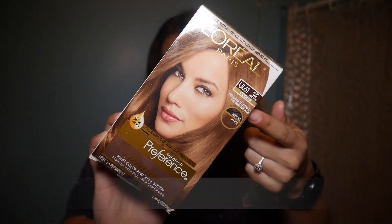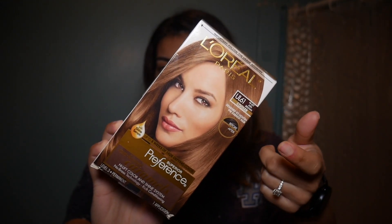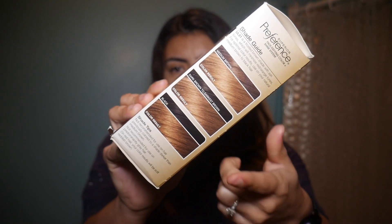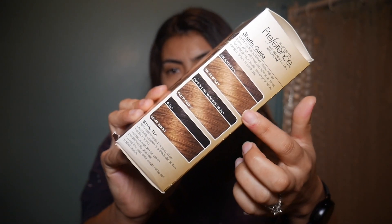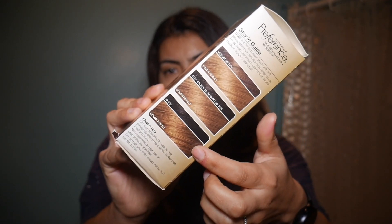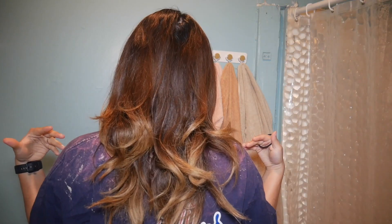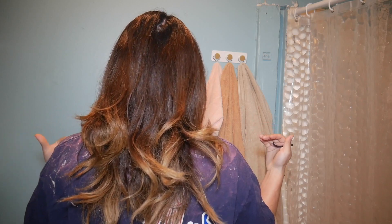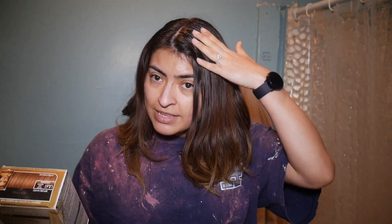This is the hair dye that's supposed to be for darker hair, so it's supposed to help lighten it, especially if you have dark colored hair. My roots are dark, but the middle of my hair is a little lighter — it looks like it's going to go from dark to light, which is what I'm looking for. I obviously have dark colored hair; my hair is lighter at the bottom and goes into a reddish brown, and then my roots unfortunately are black.